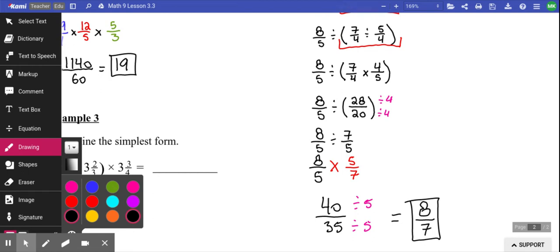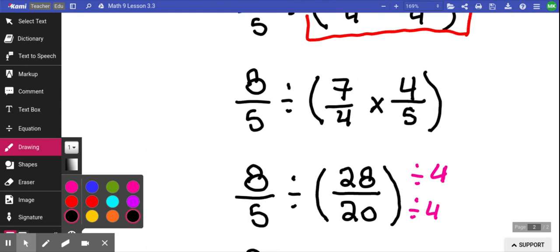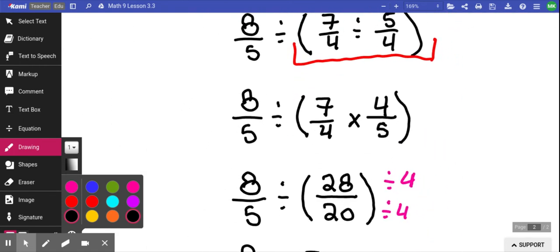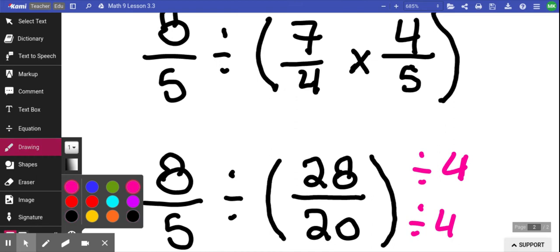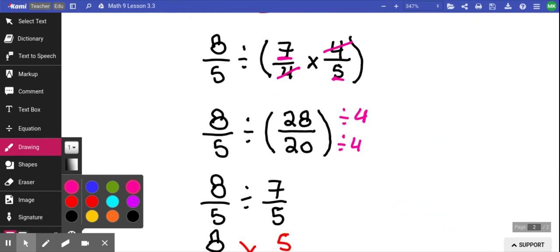Now I have a division of fractions again because solving the brackets gave me a fraction. So I'm going to kiss and flip one more time, giving me 8 over 5 times 5 over 7. Before I even calculate, what number will I be able to reduce by? There's a 5 on the top and a 5 on the bottom — so 8 times 5 is 40, 7 times 5 is 35, and both those numbers divide by 5 to give you an answer of 8 over 7. As you get good at these things, you'll start to notice patterns where you can divide certain parts by each other and it just leaves you with the parts on the outside. These things cancel each other — you don't need to know that, but it's stuff that can advance your math mind.